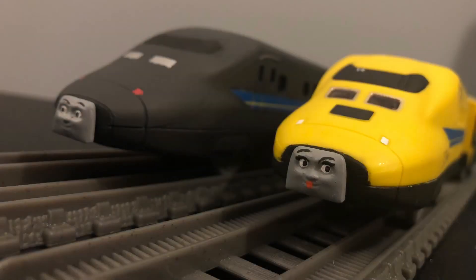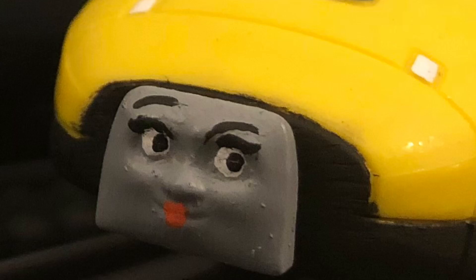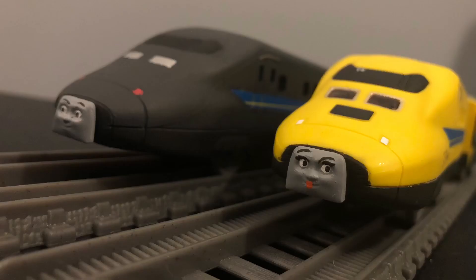To make Ferona and Frederico, I used a PlayRail Dr. Yellow bullet train. I decided to use this engine because it was already yellow. Painting anything yellow takes a very long time, so I decided it would just be best to go with this engine as it would save a lot of time.